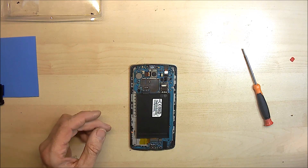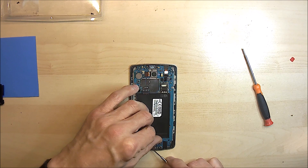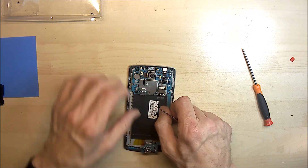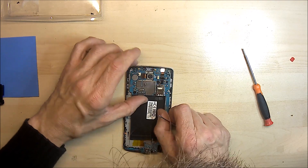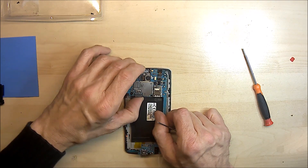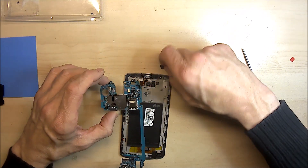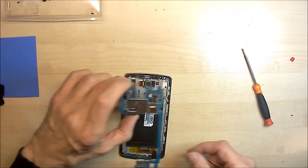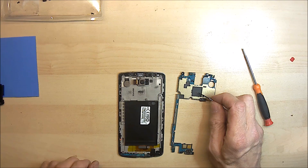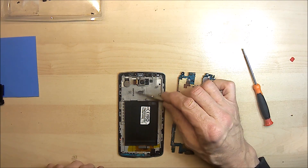Once you've got those disconnected, the board can then be lifted up. I like to just lift it gently from the USB port, just gently move that out. And it should just lift off like that. Once you've got the board off you can clearly see the processor and the recess where the processor fits.